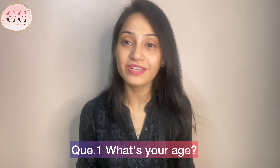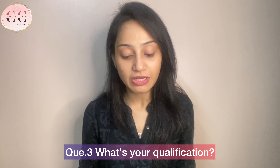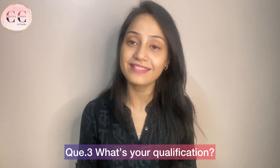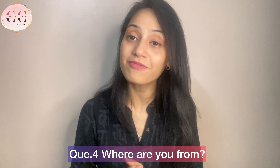The first question is: what is your age? I am 26 years old. Second is relationship status — I am happily married. Third question is what is my qualification? I have done Masters in English Literature. Next question is where are you from? I am from Mathura.